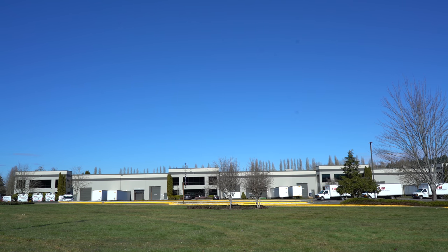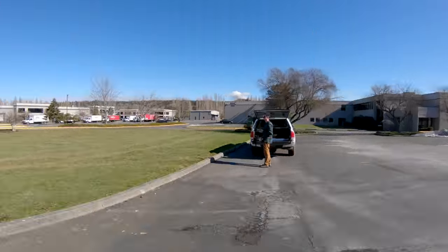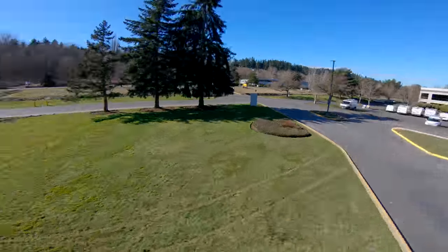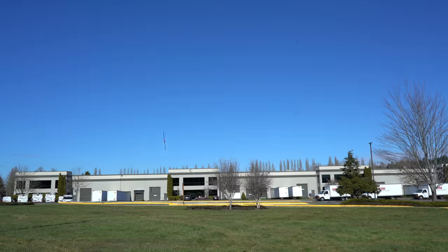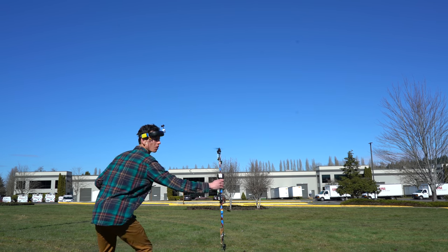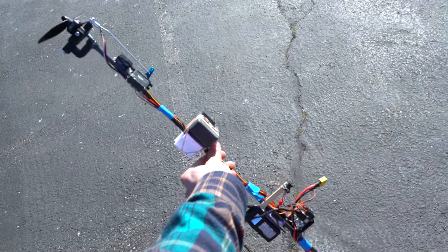It's definitely not easy to fly. It definitely doesn't fly as well as a quadcopter — that's to be expected. It's no race quad, but it flies. That's for damn sure.